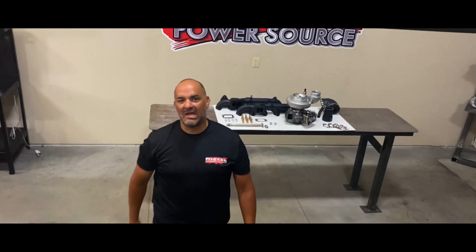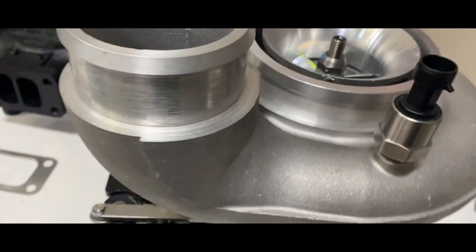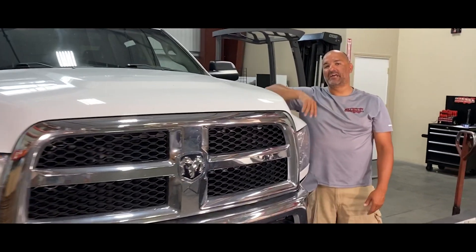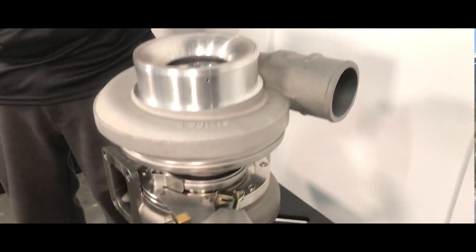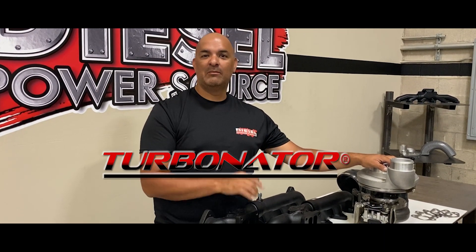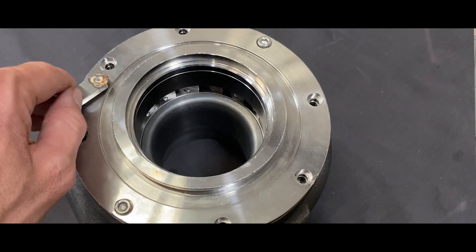Are you looking for the quickest spooling S-400 turbo on the market? The Turbinator is a performance VGT turbo, now available in an S-400 or S-300 turbo.